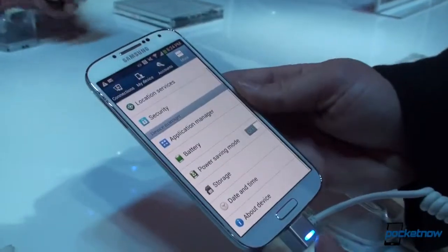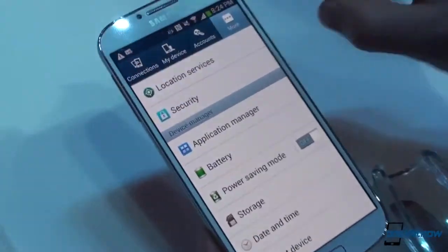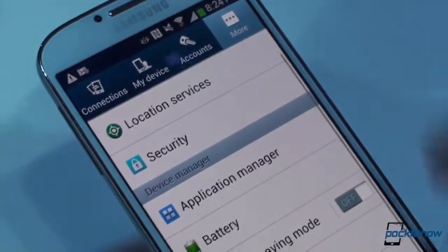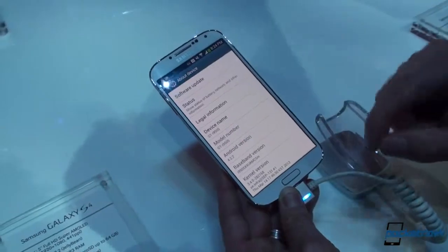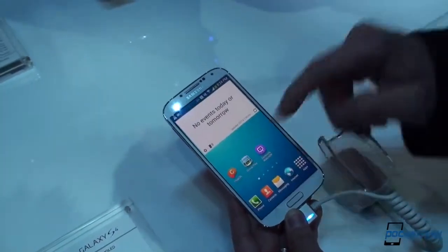Let's go into the settings. What you will notice here is that TouchWiz has not been redone — maybe in small ways — but we still have the thick bars up here, the blue, the gray, the very contrasty look and feel. Some people love it, some people think it's a complete inefficient use of space. We've got the HTC One going in a different direction, with kind of black on black — a more elegant, hip look.